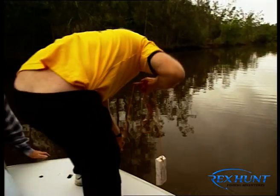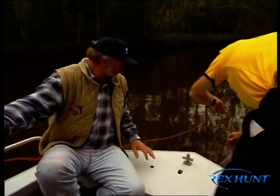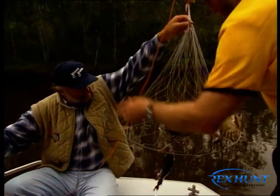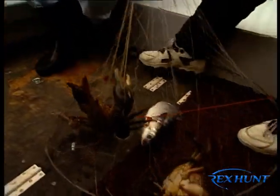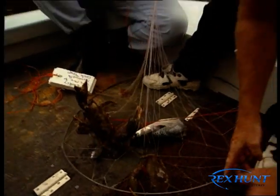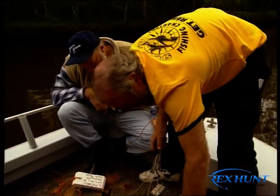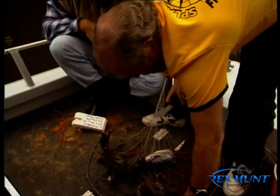Laurie pulls up one of the traps and notices a bit of weight — a good sign. They retrieve the net and find crabs inside. They have one male and one female. You can tell by the slightly more green colour, and you can hear them making a bit of a racket — they're not very happy about being caught.